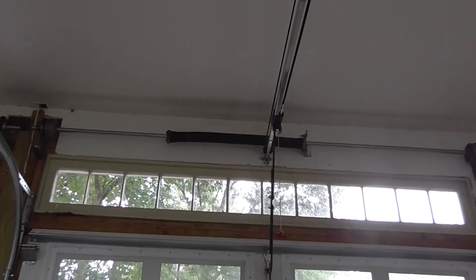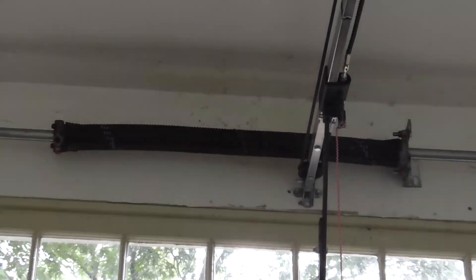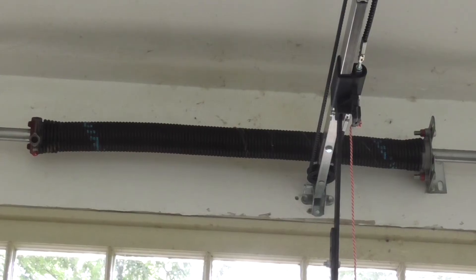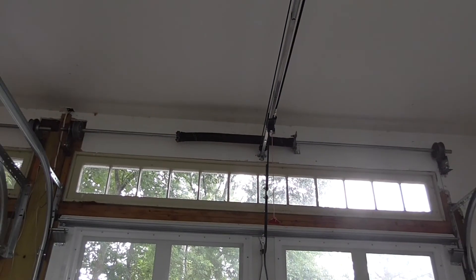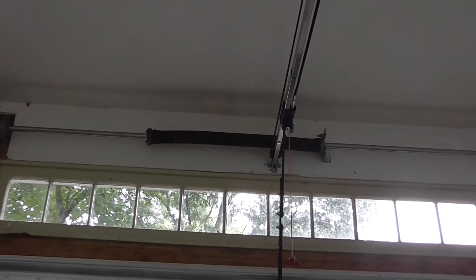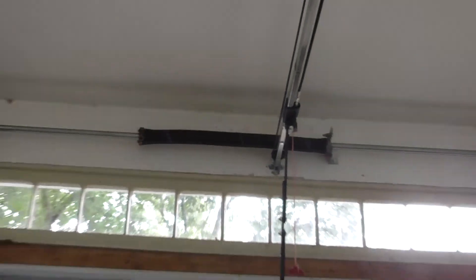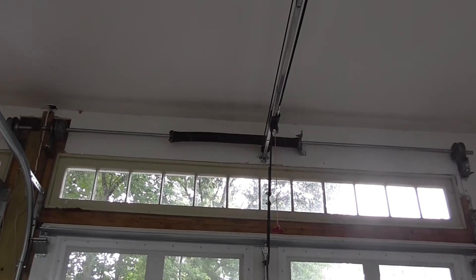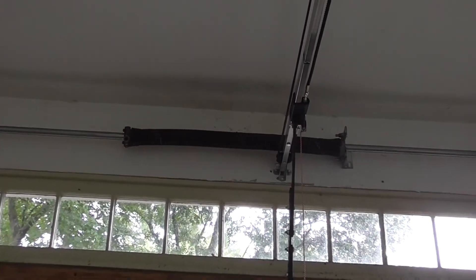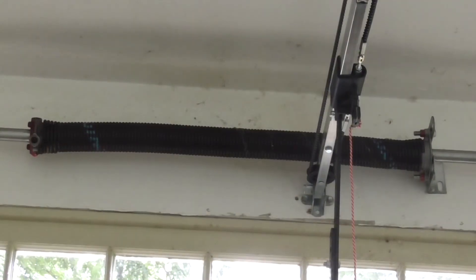Another use of torsion springs can be found in your garage. In this case, the torsion spring is under tension when the garage door is closed. When the door is lifted, the stored mechanical energy in the spring and the energy from the motor is used to lift the heavy door. Should you lose power and not have the electric door opener helping, the only way to lift the door is manually. Without that torsion spring, it is near impossible to lift a garage door.